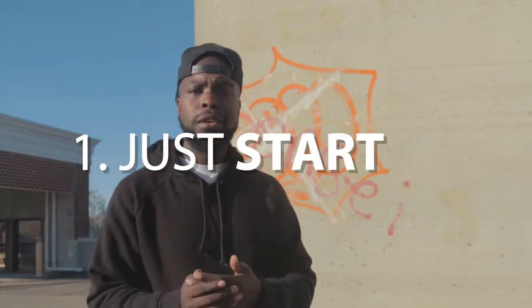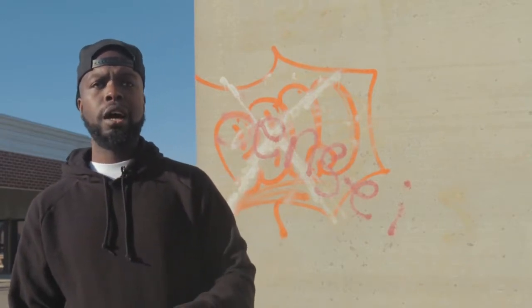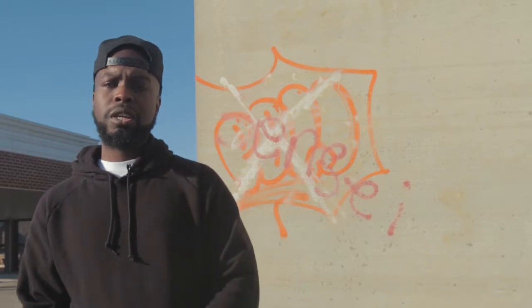First things first, I try to give the most tangible advice possible. So the first tip is pretty simple: just start. You really have to just start — go out there and put together some type of portfolio of what you're ultimately trying to do. If you're trying to shoot music videos, just find somebody whose music you like and start shooting. It could be the most rough stuff ever, but sooner or later it's going to get better.